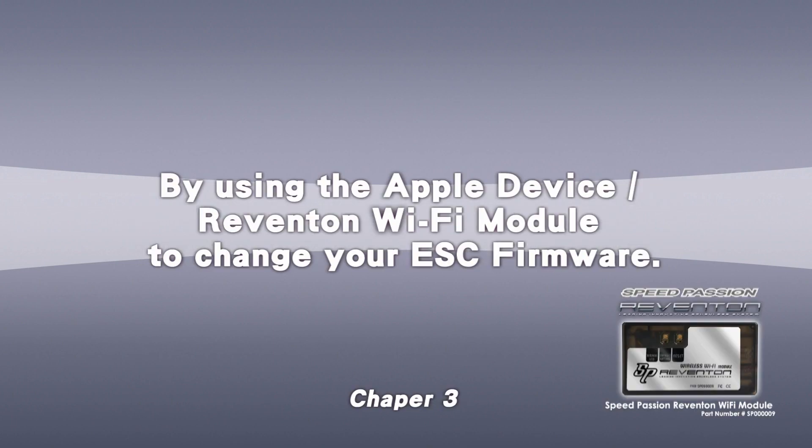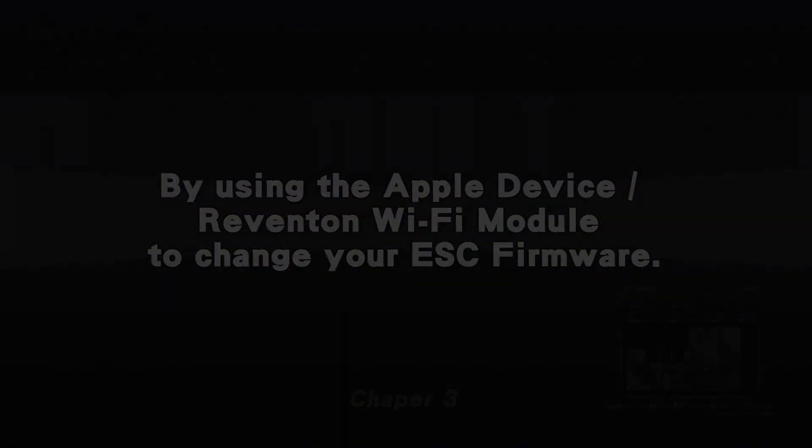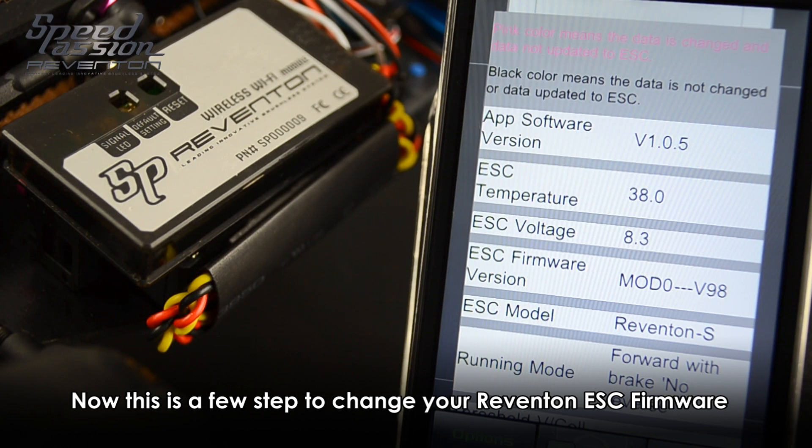Welcome to SpeedPassions. This is a video to show you how to use the Reventon Wi-Fi module input device to change the ESC firmware. Here are the video steps to change the Reventon ESC firmware.